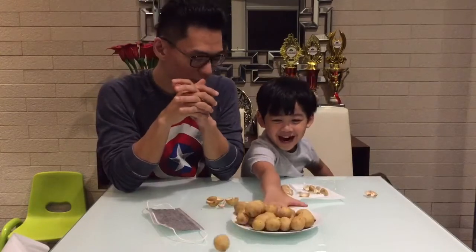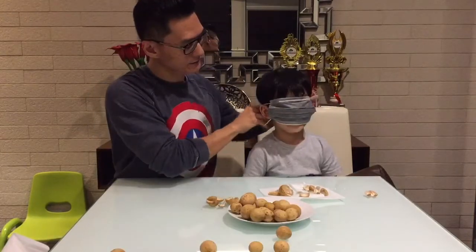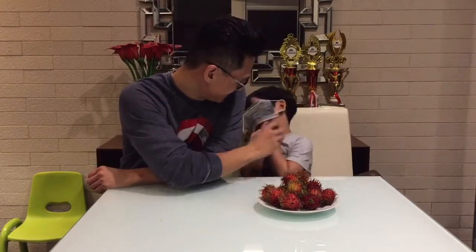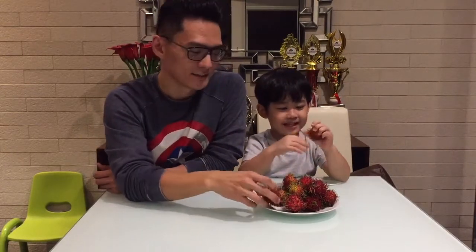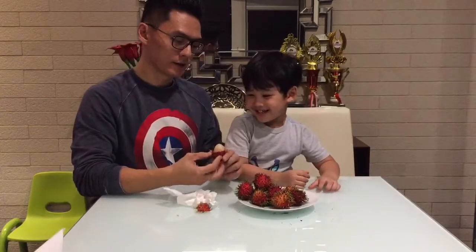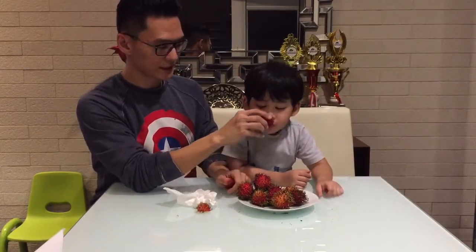Next challenge, are you ready? Yes! It's coming. Guava? What is that? No, it's not guava. This is rambutan. Rambutan? Okay. Ta-da!